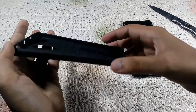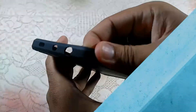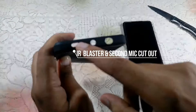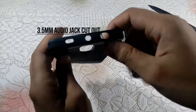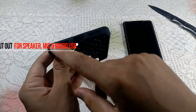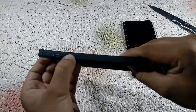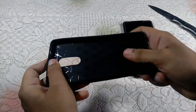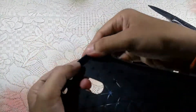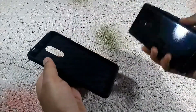The sides are a little thicker than the back, so it might protect your phone when you drop it. At the top we have cutouts for the IR blaster, secondary microphone, and the 3.5mm jack. Moving to the bottom, we have cutouts for the speaker, main microphone, and charging port. On the right we have the volume rocker and power button. It's made of TPU material and has thick corners.